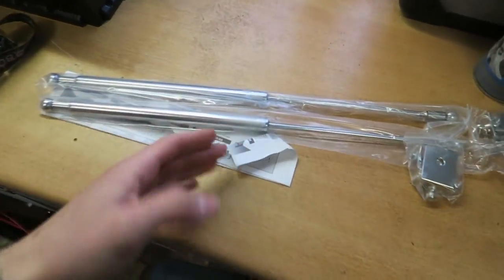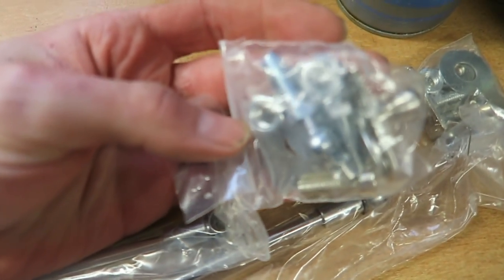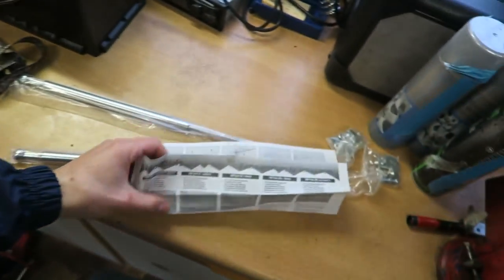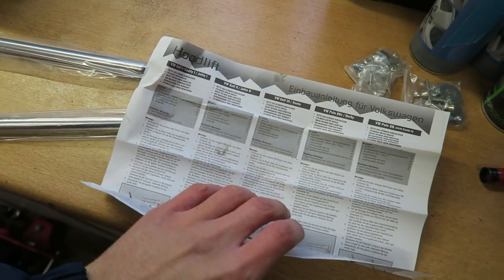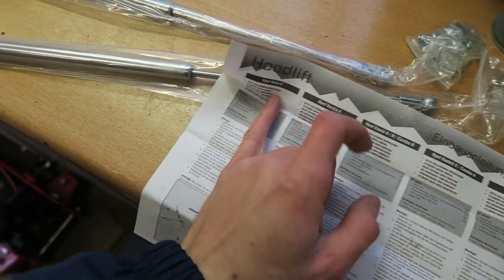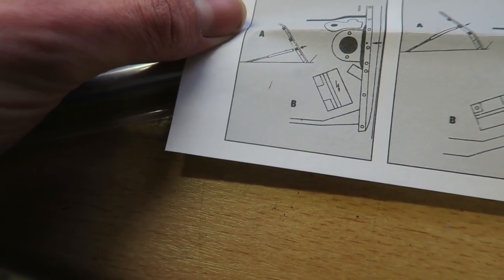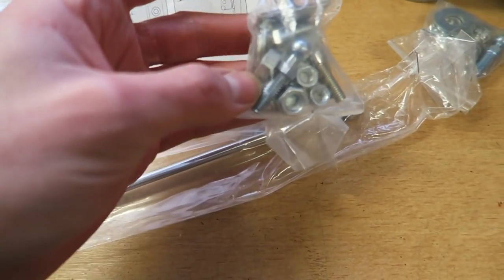Essentially you get two struts like you'd have on your boot, and then on the end there's a bunch of different bolts and mounts to mount it to the car. You do get a set of instructions, which is good. However, although this was listed as an Astra G kit, it doesn't actually tell you how to fit it to an Astra G — it tells you how to do it to various VWs like Golfs and Polos, and then on this side you've got Opel Vectra, Corsa A and B, and Astra F at the end, which I assume I'll follow as it's probably similar. The instructions are not the most straightforward, so I'm just going to take the mounts out of the bags, have a look at what we've got, and try a couple of different things.